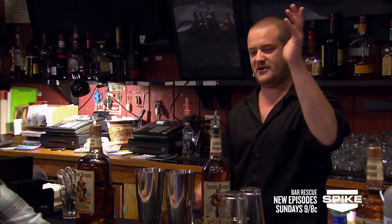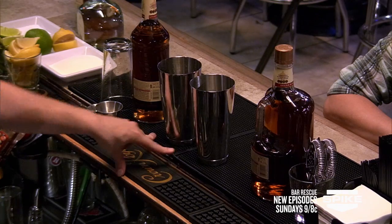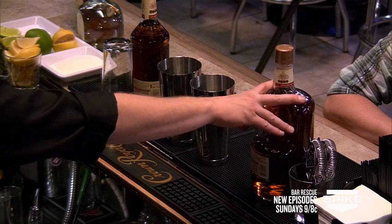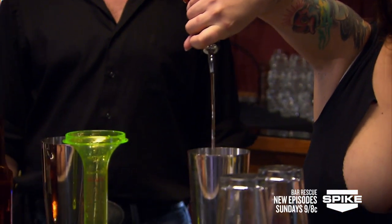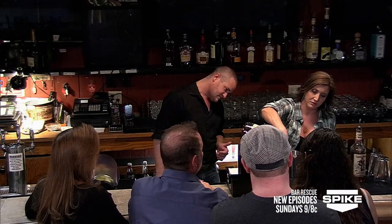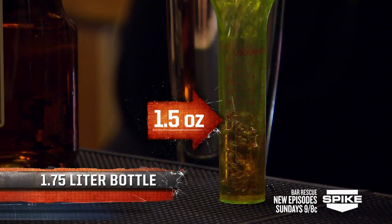I'm gonna have you take our Captain Morgan 1 liter and pour an ounce and a half into one tin. I'm gonna have you pour an ounce and a half in the other tin using your handle. We're gonna measure both. So let's go after our handle. A little off on that one, I feel.